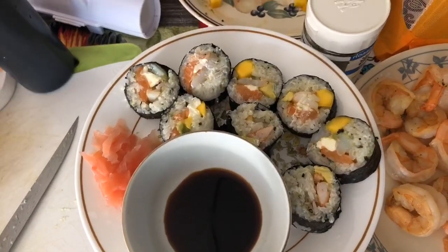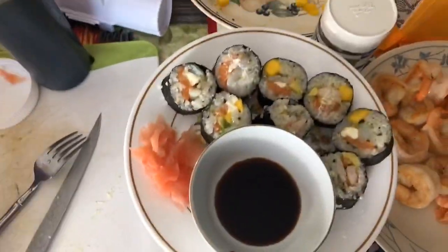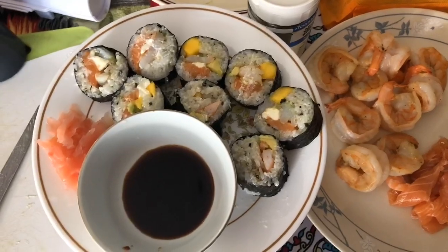Here's the finished product, and mom's gonna make some more because we have more ingredients. We only have two plates and there's three of us, so bon appétit and thank you very much! Hope you like my video — please like and subscribe, and I will make more videos.